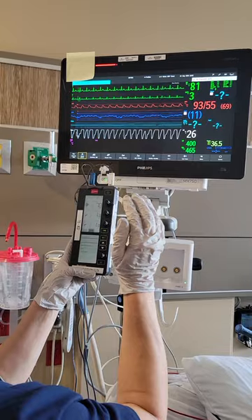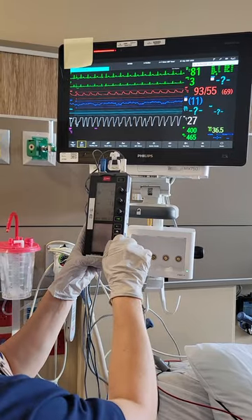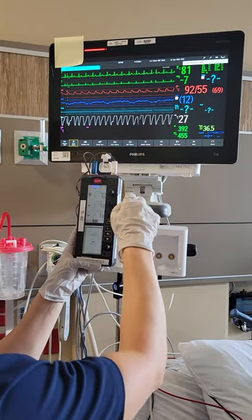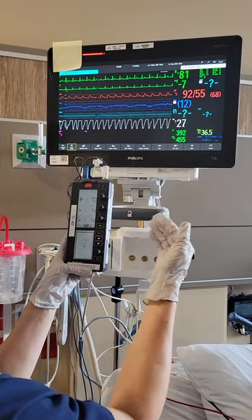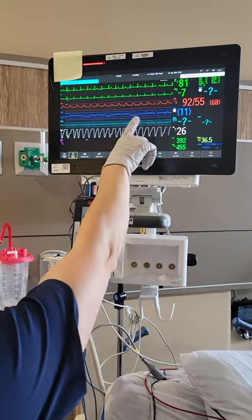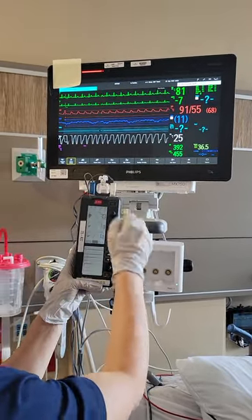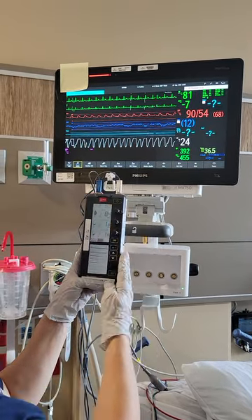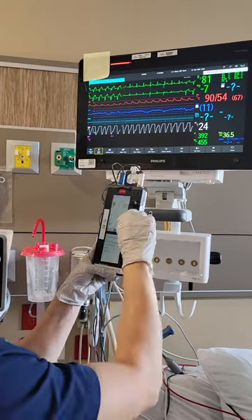Now that we've done sensitivity, I turn the sensitivity back down well past half — we want the sensitivity usually all the way down. Now we're going to check for the outputs: how high does the MA output need to be to get the response that I want? We check those one at a time. To do that, you have to set your rate higher than the patient's intrinsic rhythm, so we're going to go up to 84 just to make sure. We're going to check these one at a time.